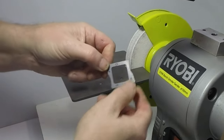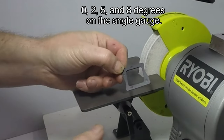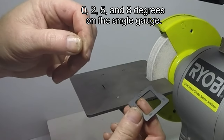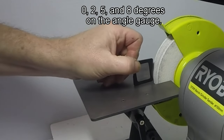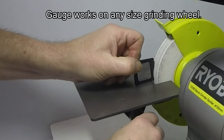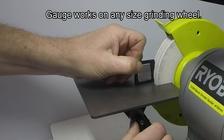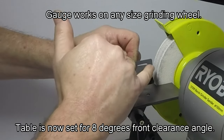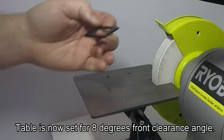Each kit comes with a little gauge — a template. You've got 0, 2, 5, and 8 degrees, and for most purposes 8 degrees front clearance angle is fine. It's just a matter of putting the template on the table and then adjusting the angle until it touches the two points and locking it up. That gives you an 8 degree front clearance angle.